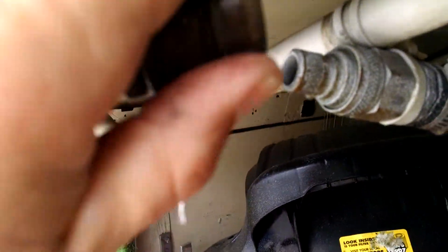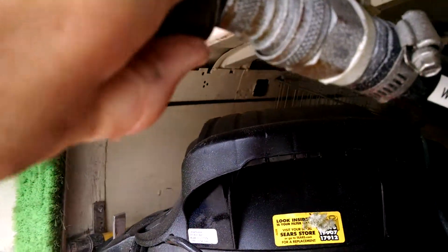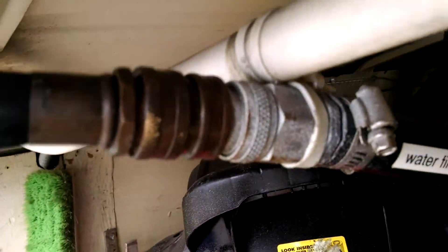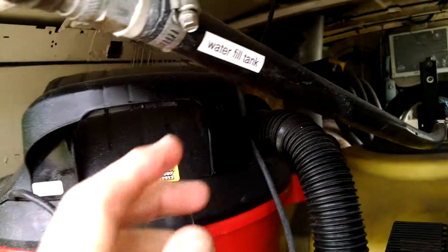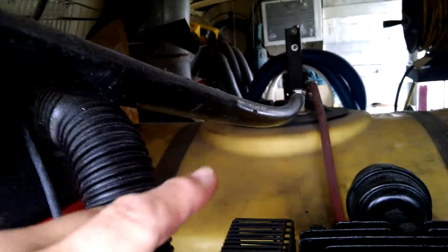Pull back the part on the female side, pull this little thing back, put it on there, make sure it's nice and tight. Then you turn on your water and it fills from here to there.